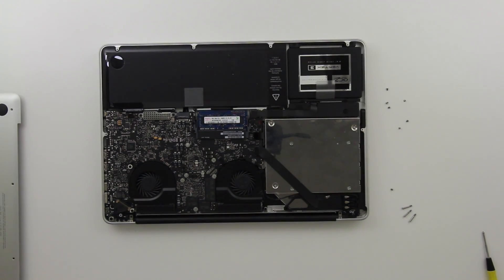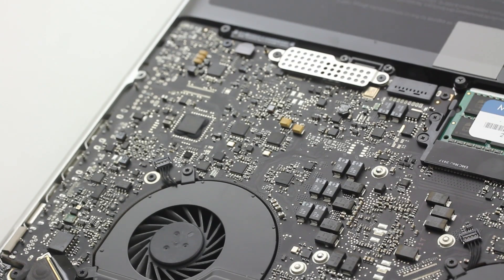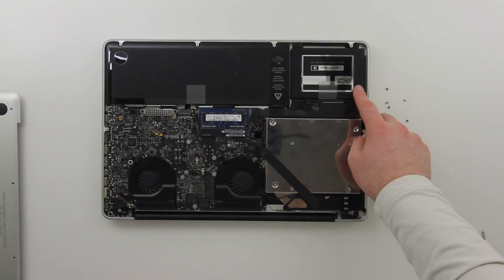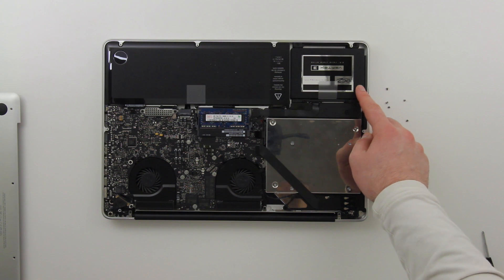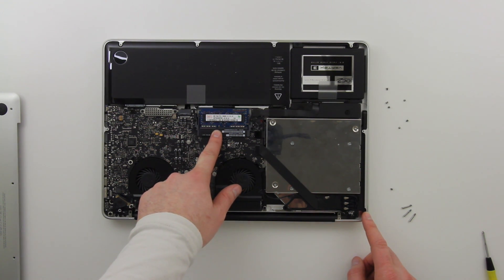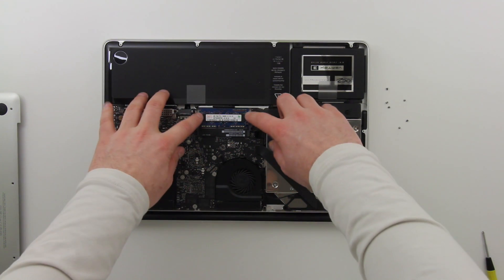In mine it doesn't look quite like a stock one — that's because I've got the Vertex 3 SSD in the top right corner. I've got the Vertex 3 in the regular drive bay, and in the optical drive bay I swapped out the optical drive for a traditional 750 gigabyte hard drive for extra storage. The RAM lives over in the center of the MacBook Pro where I'm pointing right now.